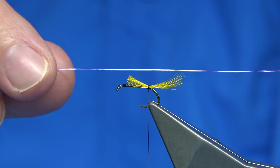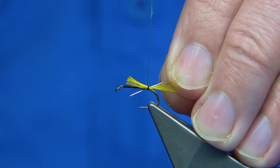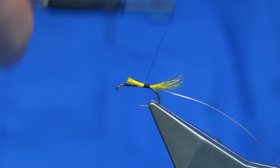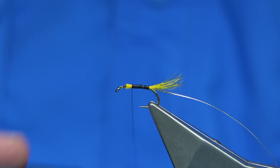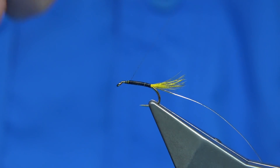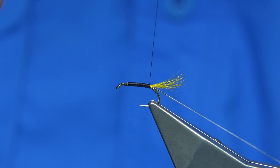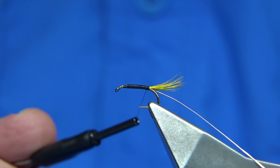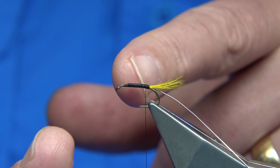I'm using a small oval silver tinsel. You catch this in the way up and tie the full length of the body, basically tidying up all the way up. Give yourself a good couple of millimeters from the eye. Come back down all the way back down to the tail.